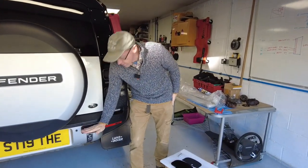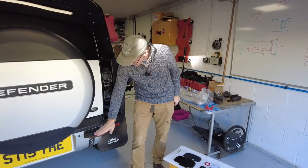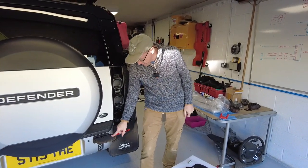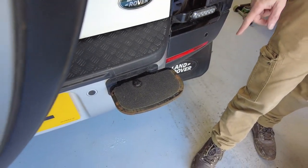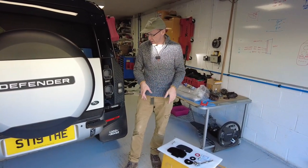Right, defender rear step - we're going up in the world, aren't we Zach? This is one of young Zach's projects. You need to have tow hooks fitted to fit this step. This is our prototype one and I've left it on to show you it's gone rusty, so on the production ones we've zinc plated it to stop this.